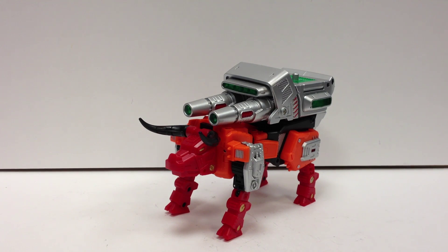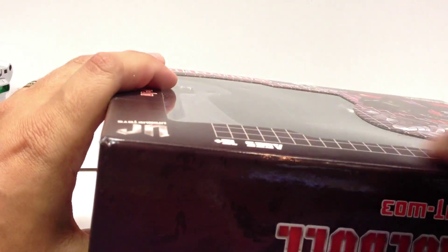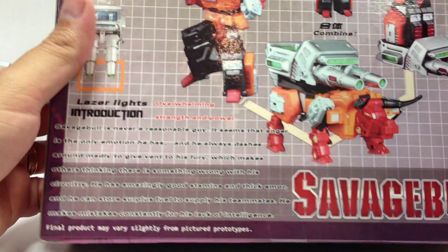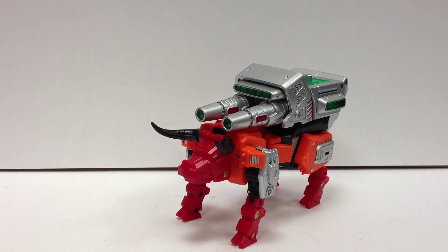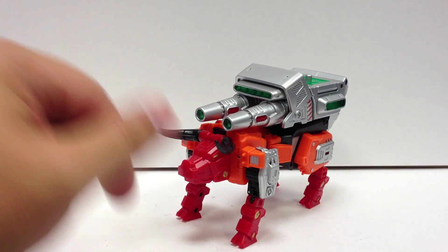Here's the video review for the Unique Toys Warlord UTW-03 Savage Bull. It comes in much improved packaging compared to what the Rhino had — nice texture on the front, all inclusive with a plastic tray. Nothing super special, just box art. He comes with his bio card, the foot gun, bat gun, and the sword — we'll get to all that later on.